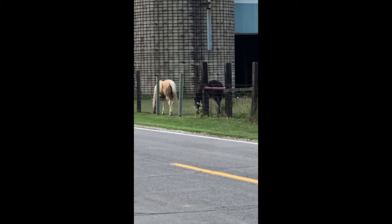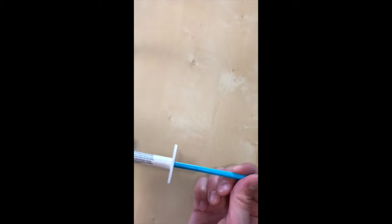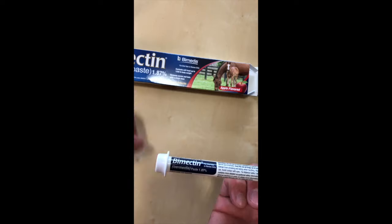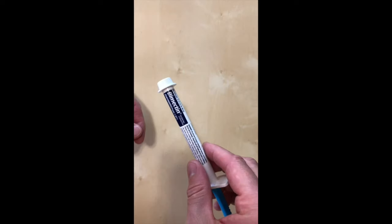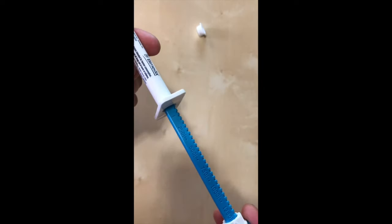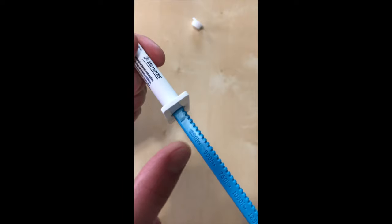These are for horses — sometimes they get parasites. Here it is, let's open this up. It comes in a container like this, and the instructions say each weight marking on the syringe plunger delivers enough paste to treat 250 pounds body weight. Let's take the cap off and look at the dosing. There's a starting point right there.